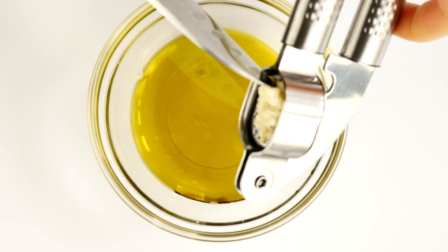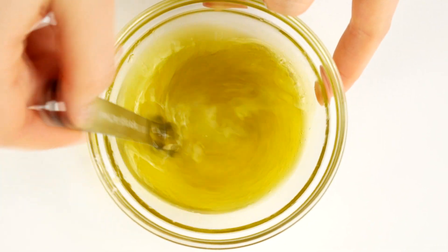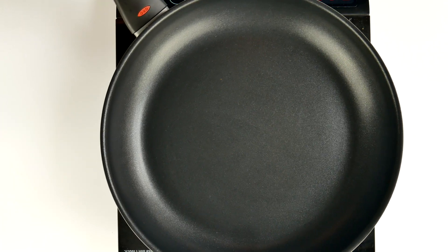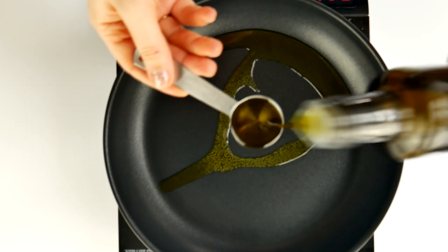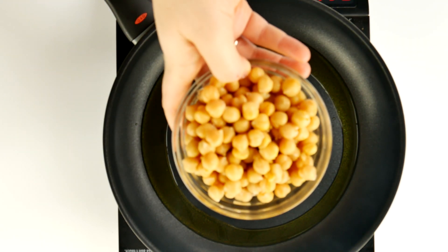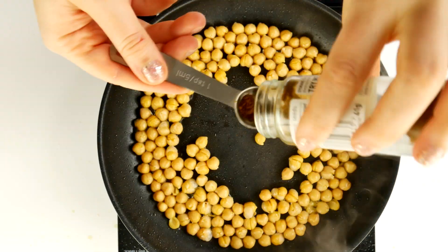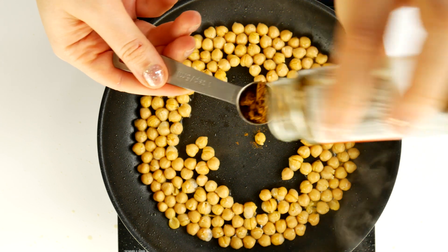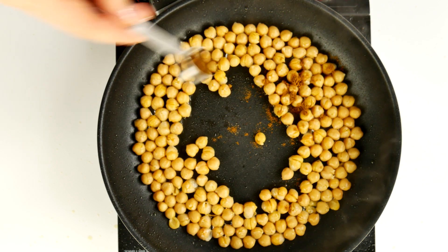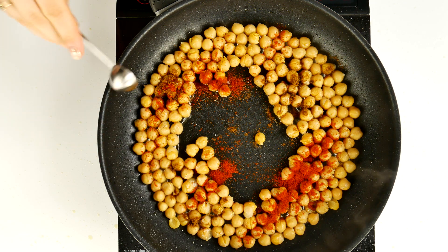Press in one garlic clove with a garlic press and mix everything as well as you can — this is going to be our salad dressing. Set it aside. Now get out a frying pan, add two tablespoons of olive oil, and heat it up. Use a 14-ounce can of chickpeas — that's around 400 grams. Make sure your chickpeas are dry and clean, so wash them first, then add them into the frying pan. Add one teaspoon of ground cumin, one teaspoon of paprika, and one teaspoon of garlic powder.